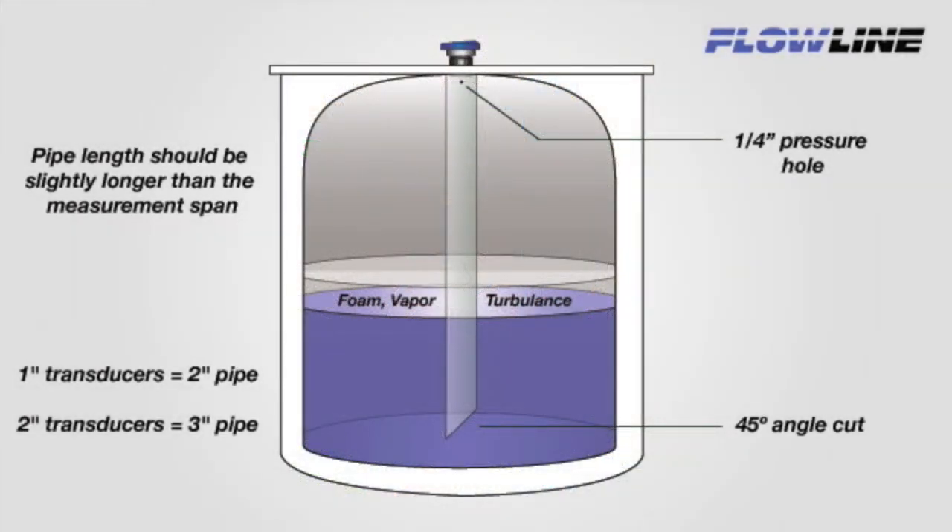Basic assembly includes a pipe and female threaded adapter. For 1-inch transducers, use a 2-inch pipe. For 2-inch transducers, use a 3-inch pipe, and add a plastic reducer bushing for both between the transducer and adapter.